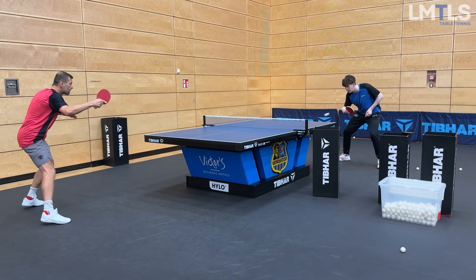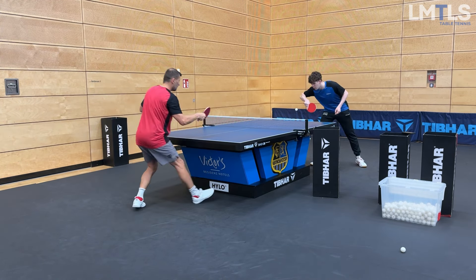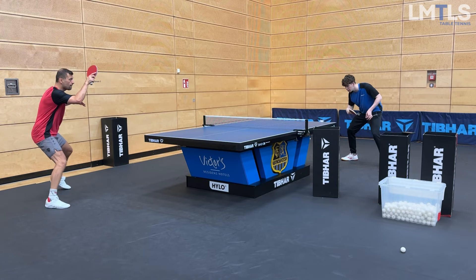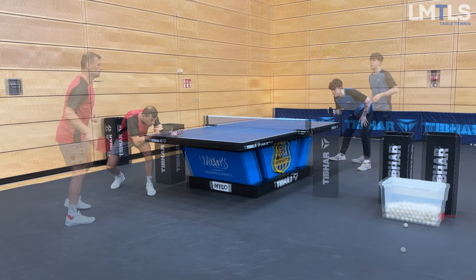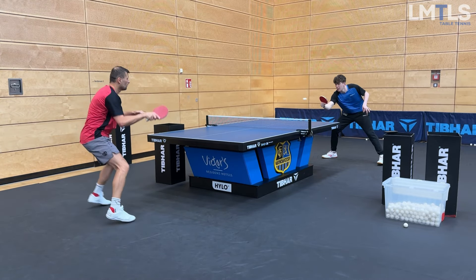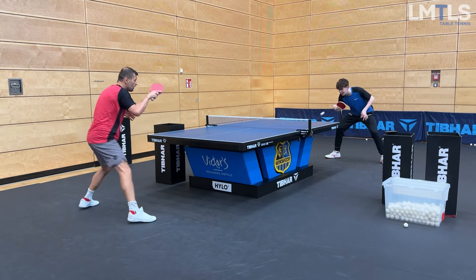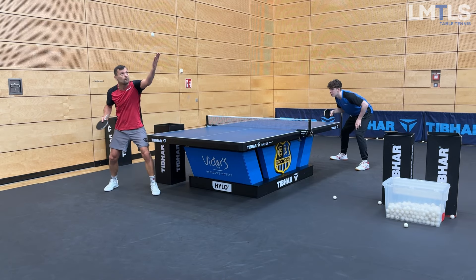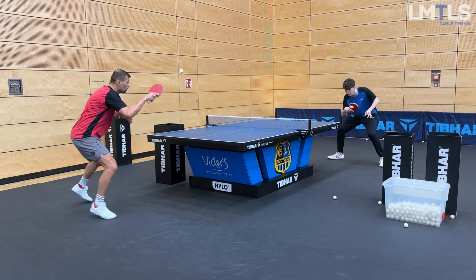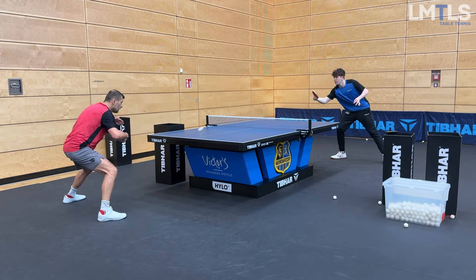He makes me do some backhand openings and those are pretty solid if it's not an immense amount of spin — I'm good and I can count on them more and more. Also in open game the forehand topspins, if I have good stance and good timing, they're also solid. So definitely happy with my improvement there. Still, backspin is my problem, and when I'm out of position I'm too late a lot. So these are my main two problems with the forehand right now. Other than that, it definitely improved.